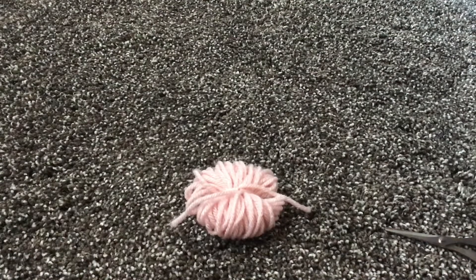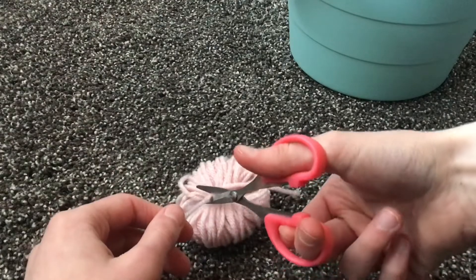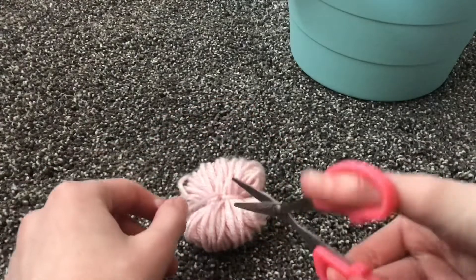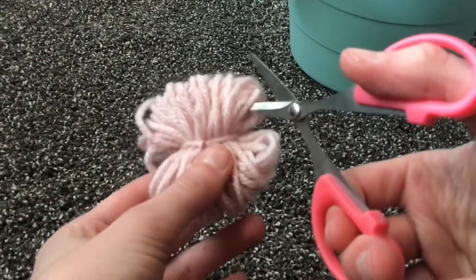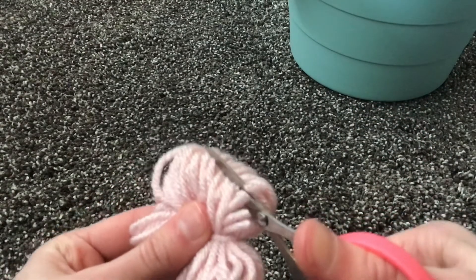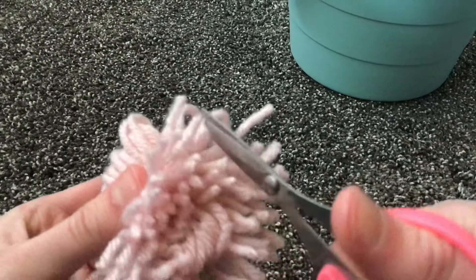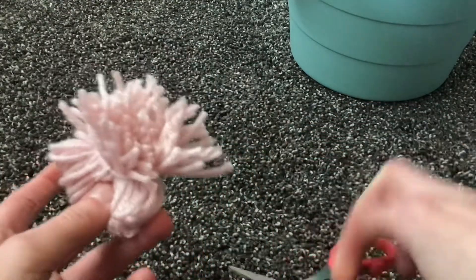After you do that, make sure you get your trash can near you so you can throw away your extras. You'll have two little pieces of string you're going to need to throw away. Then you're going to cut off the extra from the very beginning, get your scissors, and cut through the bunch. Don't get too close or you'll cut all of it off. This is going to make your pom-pom ball. At the end, you might have to go back through and cut any extra loops you didn't get. Do the other side and then you'll be done with your pom-pom ball.